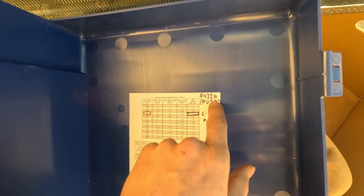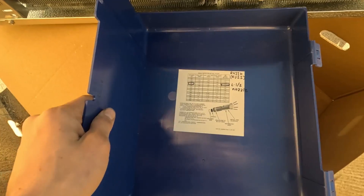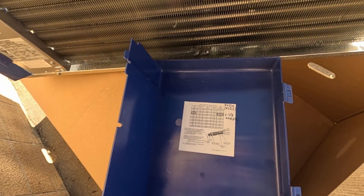Since we're using R422B, also known as NU22, we're going to be putting in the L one-half nozzle. This will allow us to use this evaporator with the existing system and a cheaper refrigerant.